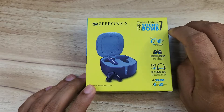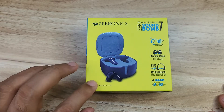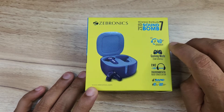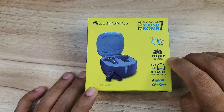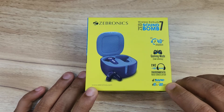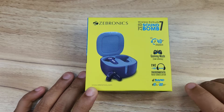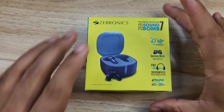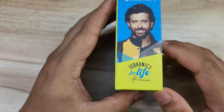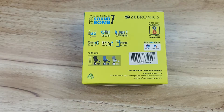On the box we have the Soundbomb 7. The case and buds picture is on the right side. Features include 40 hours playback, gaming mode, 50 milliseconds low latency support, ENC support, rapid charge, and fast charging support — 10 minutes charge gives 180 minutes playback. It also has Bluetooth 5, call function, Type-C charging support, 13mm driver support, and splash proof.